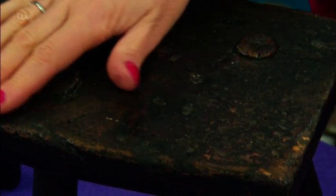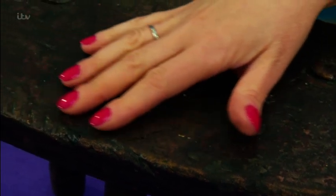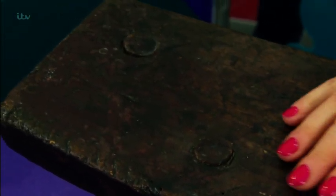It does make you want to touch it. There's something about old, good, honest, antique oak. I would agree. Anything from, I don't know, 1780, 1820.